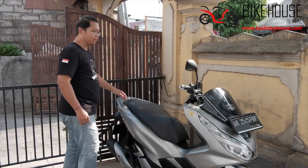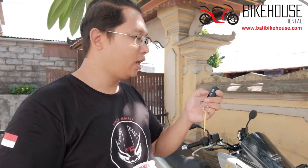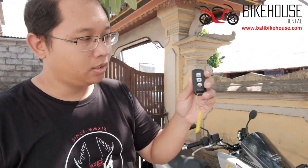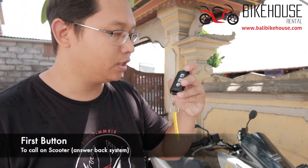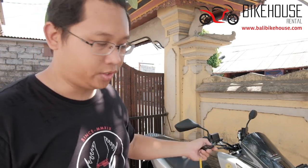Today, we are going to explain you about the electronic key on the newest PCX. This key for PCX has three buttons. The first button has the sign of a motorcycle — it will call the motorbike or the scooter itself.